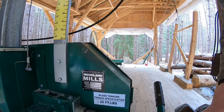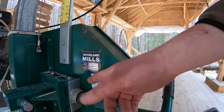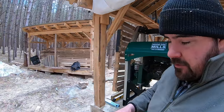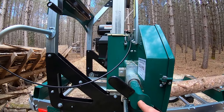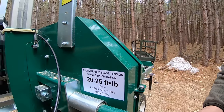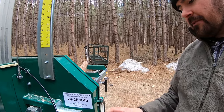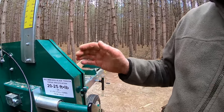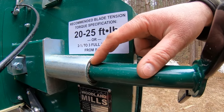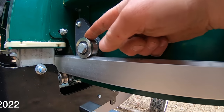On the 2017 model there's a big T-handle with a nut welded on the end where I put my torque wrench to torque the blade to 25 foot-pounds. On the 2022 version there's a spot for the torque wrench but it's just a flat spot rather than a nut, and you set the blade tension to 20 to 25 foot-pounds. There are also two other methods: counting two and a half to three turns of the T-handle, or making the bearing flush with the edge of the steel cylinder.